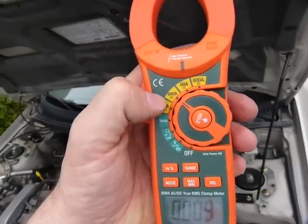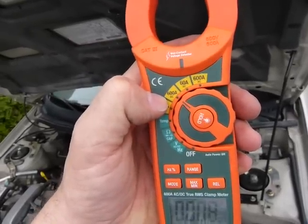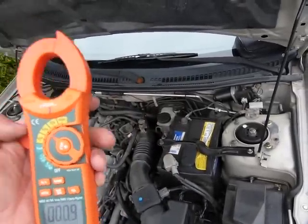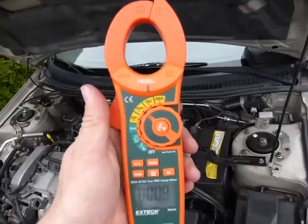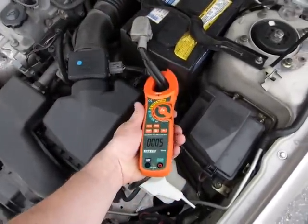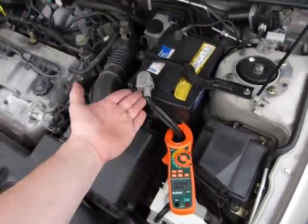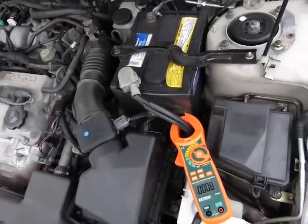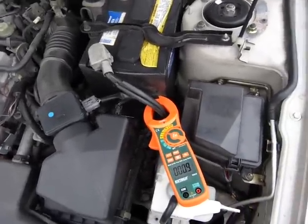I set it to 600 amps, the biggest possible, and DC, not AC, as this is a 12-volt DC battery. All batteries are DC. You don't have to guess anything there. I'm just going to clamp around it here. All the power is going to flow through there, through those cables to the starter motor when this fires up.